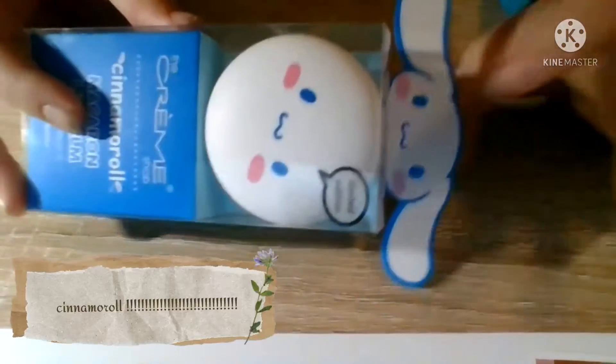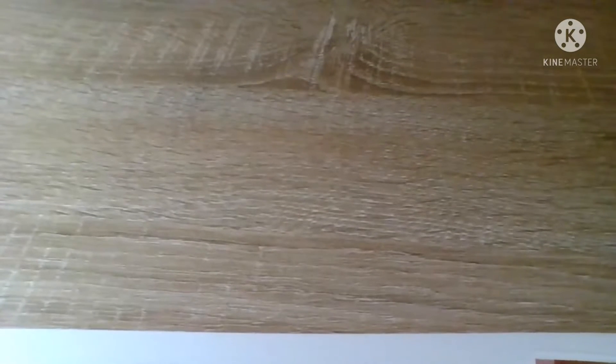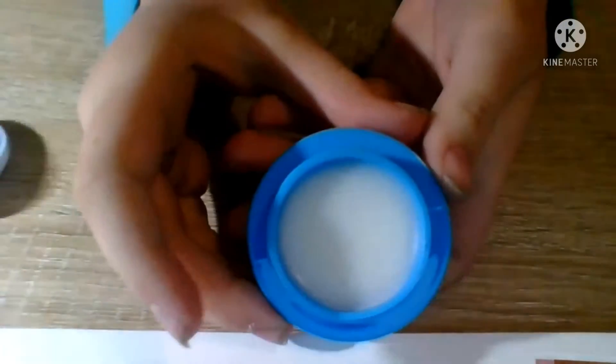The next thing I'm going to review is this cute cinnamon roll lip balm. I just love the packaging so much — it's a limited edition, only eight dollars, and I got it at Ulta Beauty. The lip balm itself is shaped like a macaroon, and this is what the inside looks like.